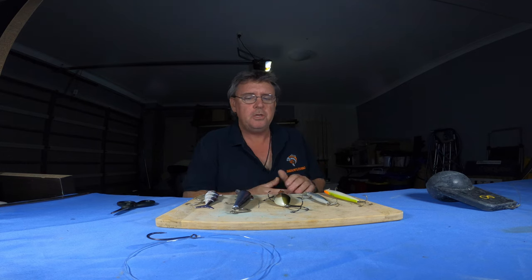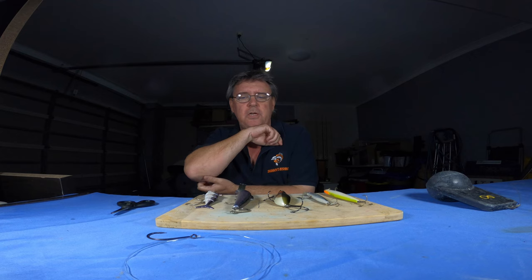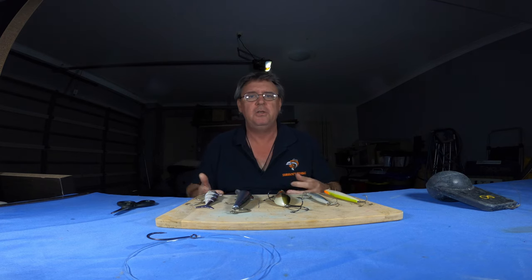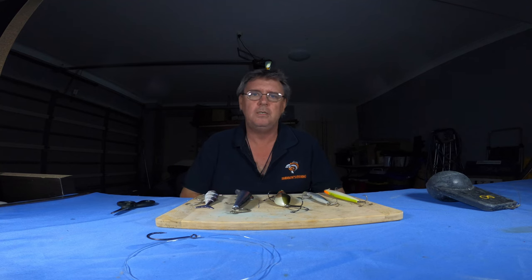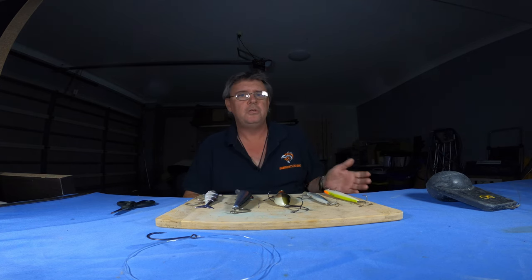So what I'm going to show you today is something a little bit different. Some guys are going to say oh, you've shown me something to go chase snapper — yes it does work for snapper, but it also works for a large variety of species. Most people don't do this inshore, but you can do it inshore or offshore. You just have to change what you're towing.